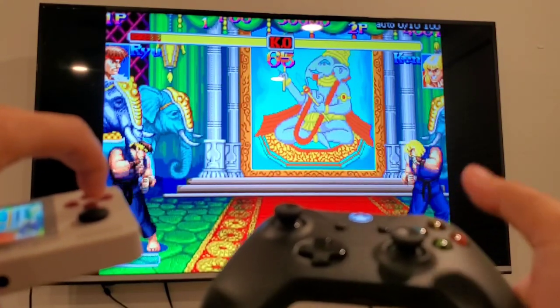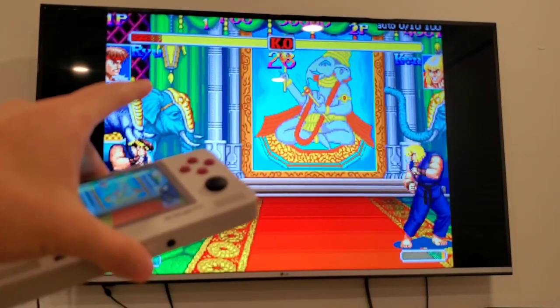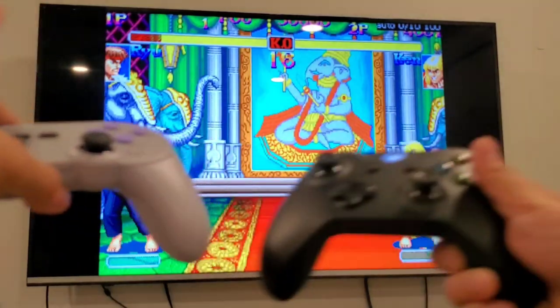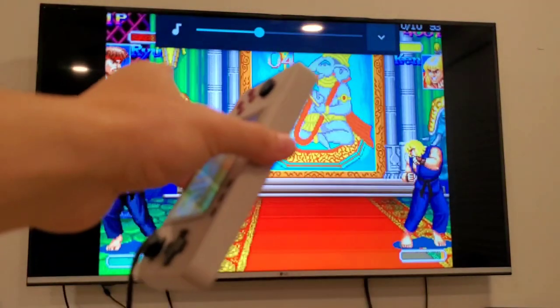There you go. I set my Retroid Pocket 2 as player one — this is acting as a player one controller. But you can assign this one to be player one and the external controller to be player two, so you can play without using the handheld as a controller.